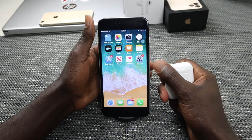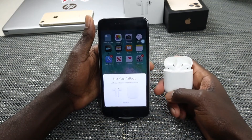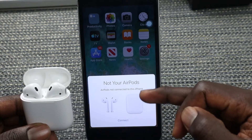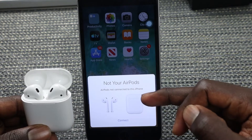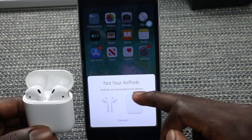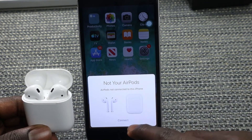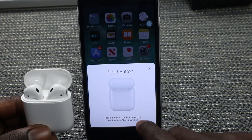Once Bluetooth is on, bring your AirPods close to the iPhone and open up the case. The AirPods animation will show up on your iPhone and it says 'Not your AirPods — Connect.' So what you need to do is just press on Connect.